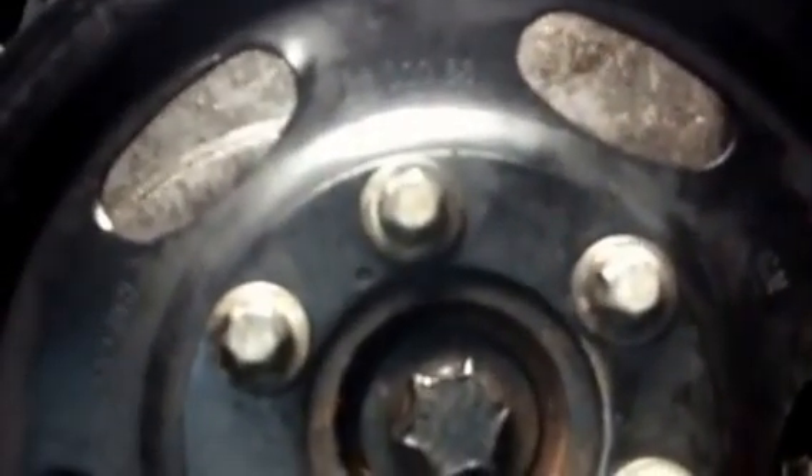Also on the crank, you'll see there's a timing mark on the pulley and on the engine block for it to line up. That's the engine timed.